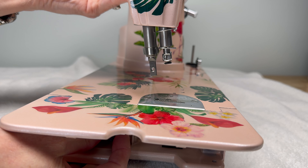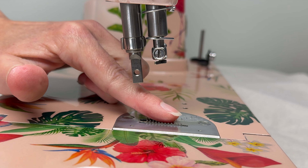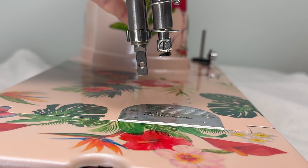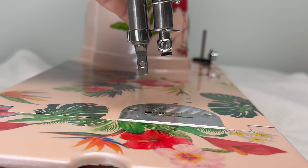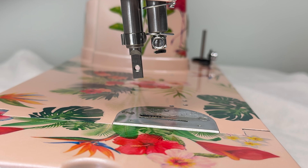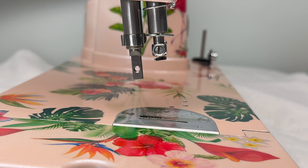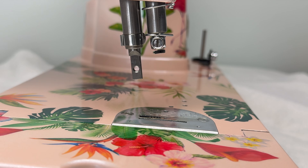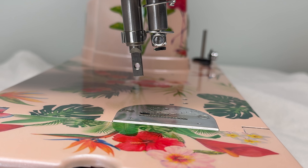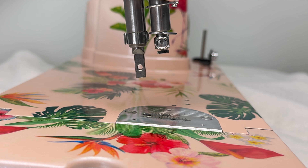Right now the knob is turned all the way to the right as far as it will go, and you can see the feed dogs are raised. When I turn that knob counterclockwise, do you see how they disappear under the needle plate? And even if I turn the hand wheel now, the feed dogs do not come up past the needle plate. This is how we can free motion quilt or darn on our machines. When I'm done, I just turn the knob back all the way to the right and the feed dogs come back up.